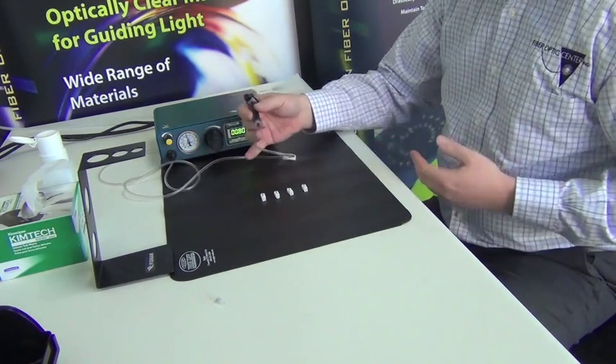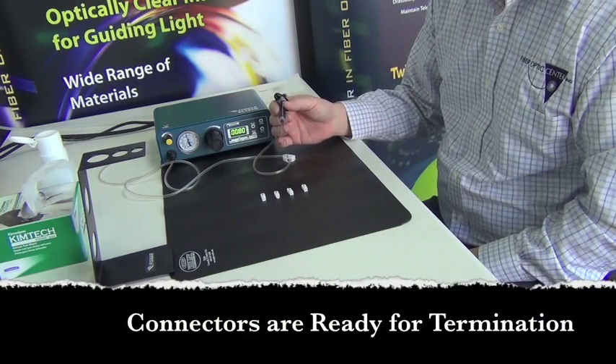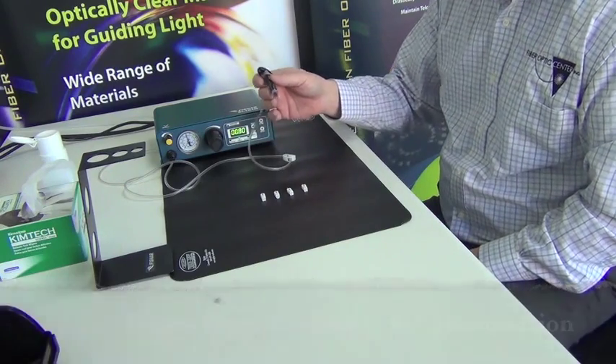At this point, these connectors can be staged at the termination part of your process, and they're ready to be terminated onto the fiber.